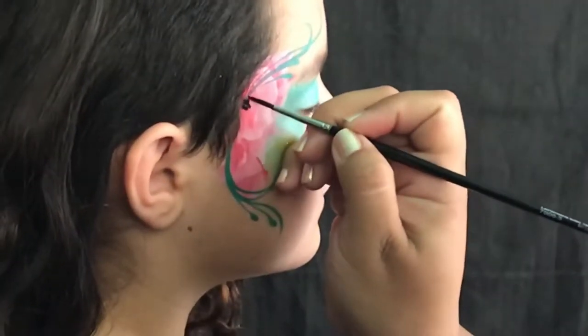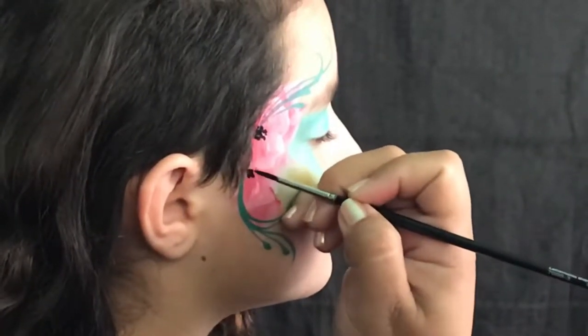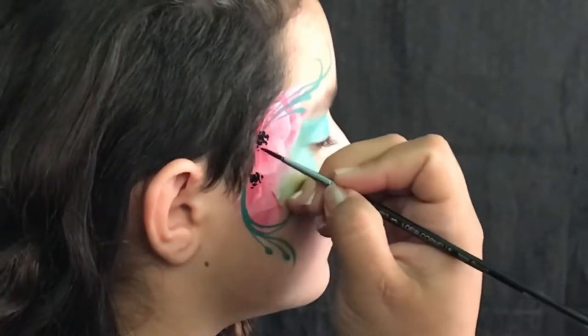Here we're gonna go ahead and place some very tiny dots on the base of those flowers — or what would be the base of the flower.